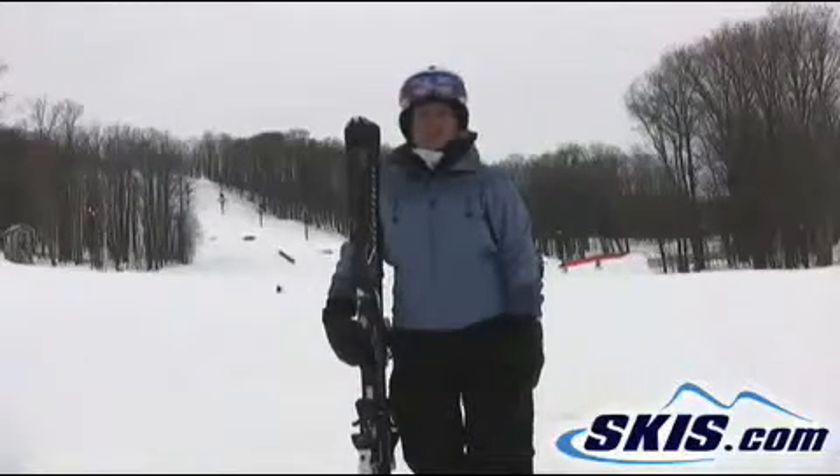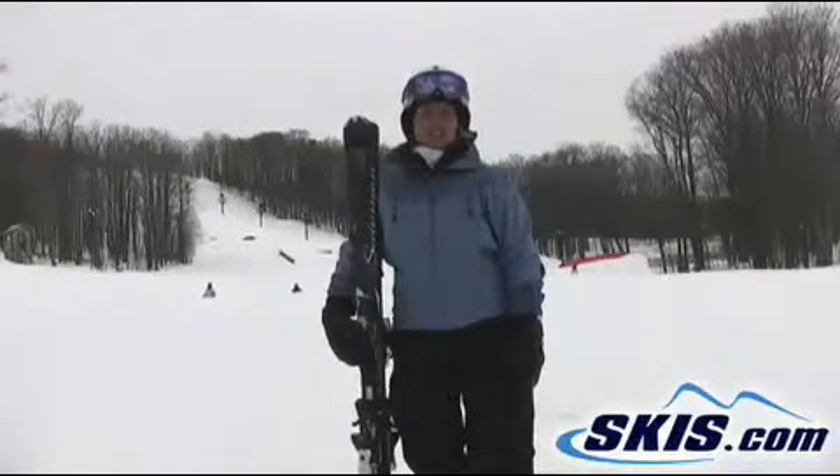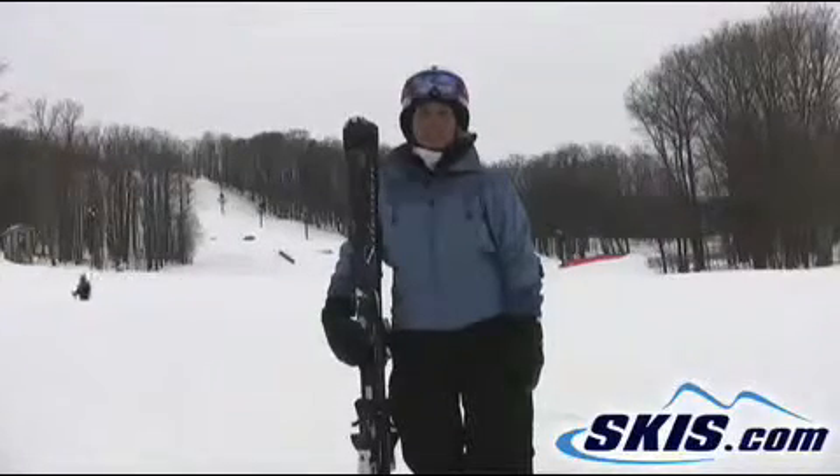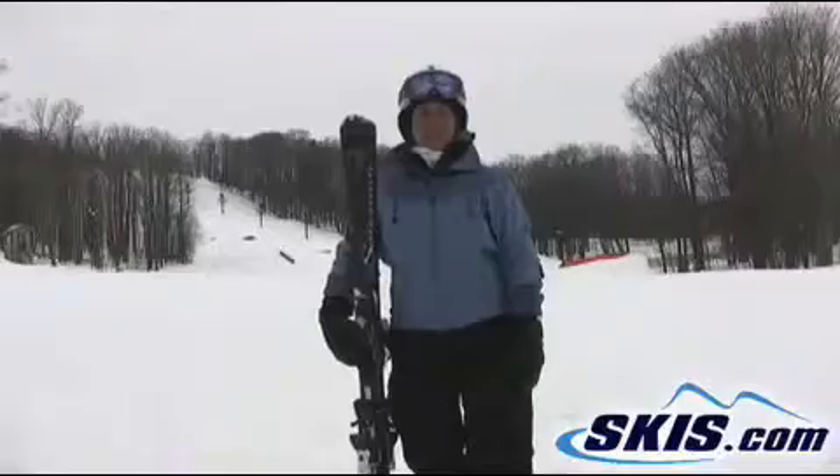You can take it all over the mountain and have a great time on it. It was very fun, very easy to turn, very smooth and solid in the transitions. I would give this 5 out of 5 stars.